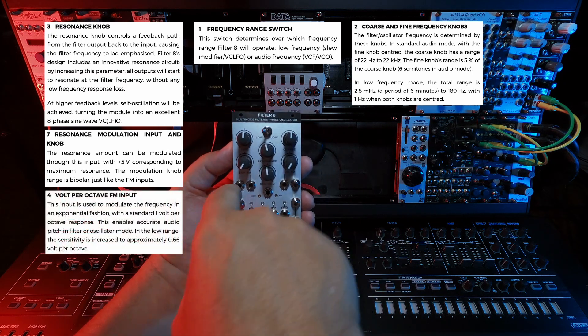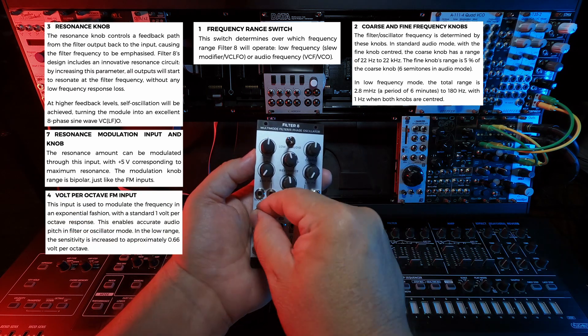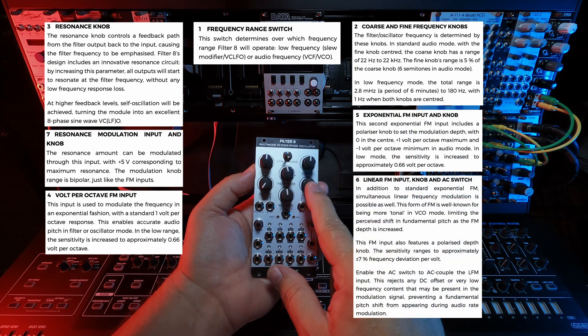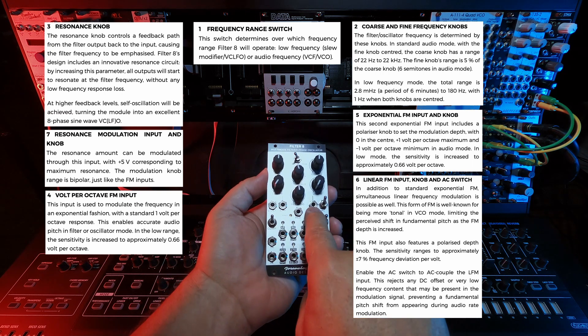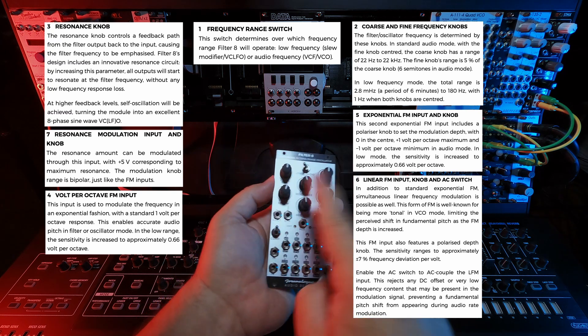On the left is a volt-per-octave FM input, which can be used to play the filter like an oscillator at one volt per octave. Also on the left and right are exponential and linear FM inputs respectively, and their attenuators. So you can throw a voltage in here and attenuate how much linear or exponential you want to apply to the filter.